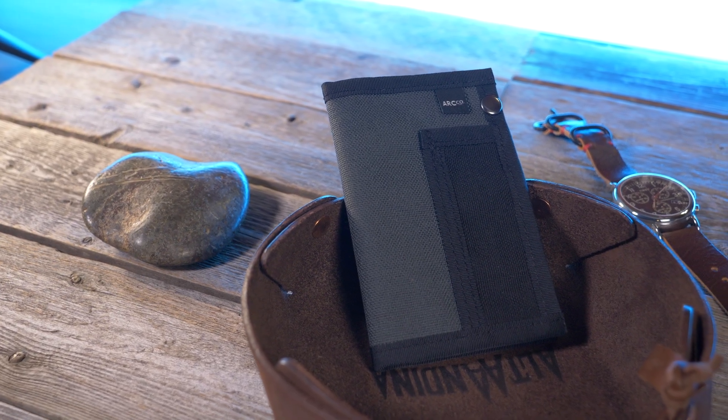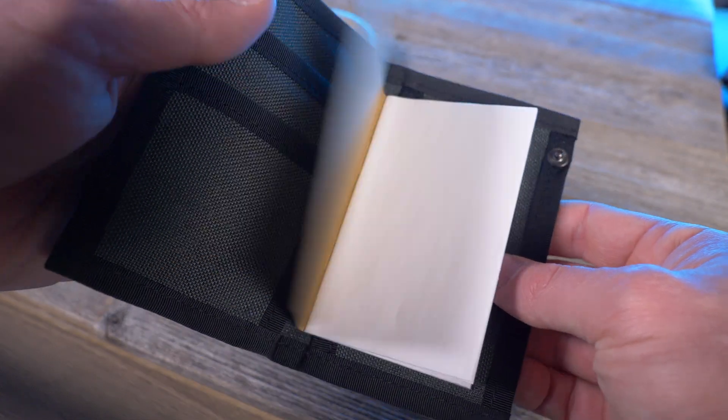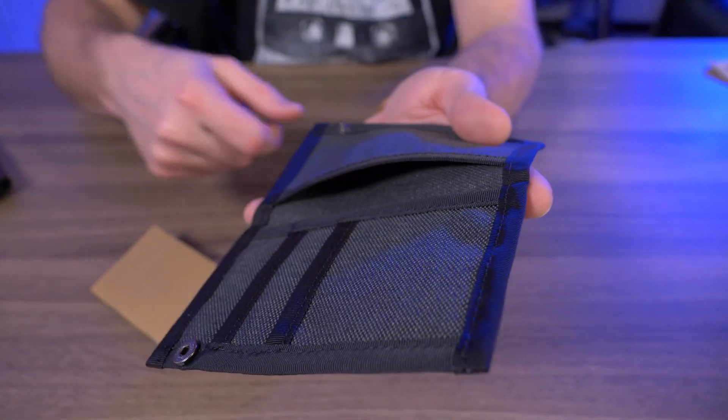I like how slim everything carries in the Heist. You can have the maximum eight cards, ten bills, and the notebook, and it still carries relatively thin. And I love the option of being able to take out the notebook and have a whole other pocket to stuff in more cards, cash, or anything I want.